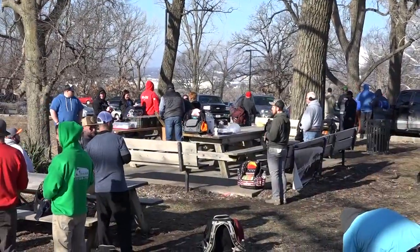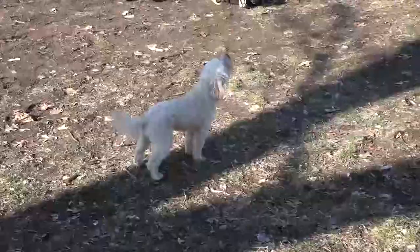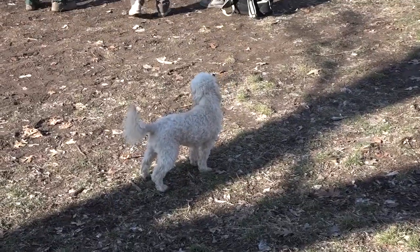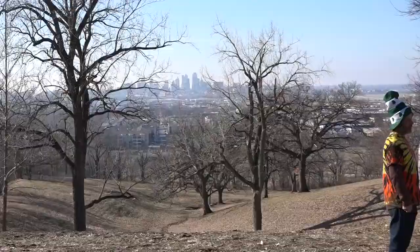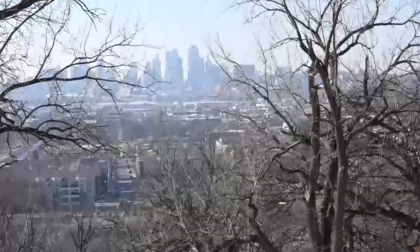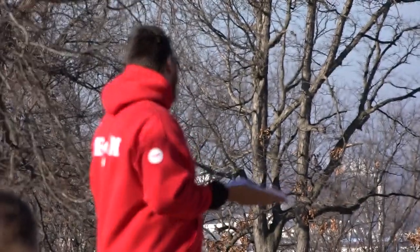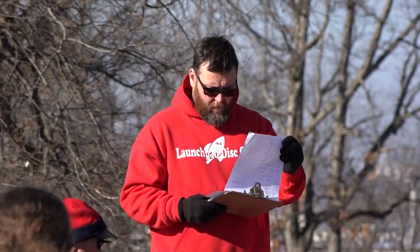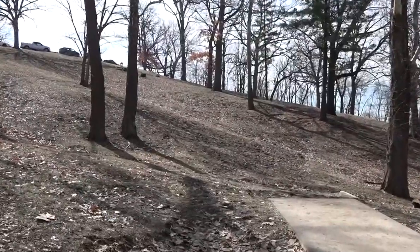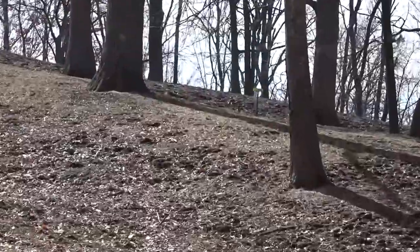Welcome back to the 2019 Battle at Waterworks sponsored by Launchpad Disc Golf. I'm here again with Jerry Launchpatterson himself. Thanks for having me here, Jordan. Look at that view of the city from Waterworks, man — one of the prettiest hole ones. It must have been cold. I don't remember it being cold but I had gloves on. It was a cold morning — I know my hands were freezing.